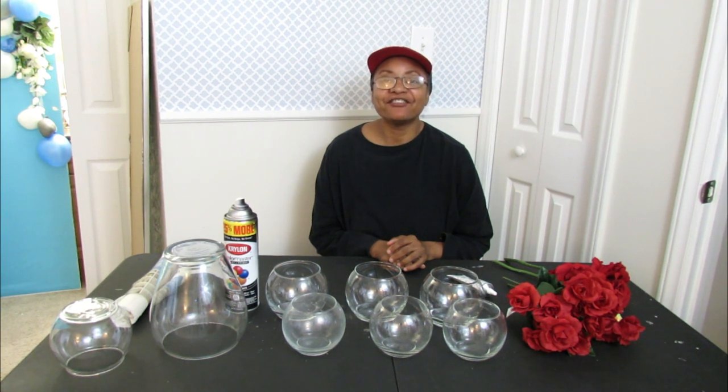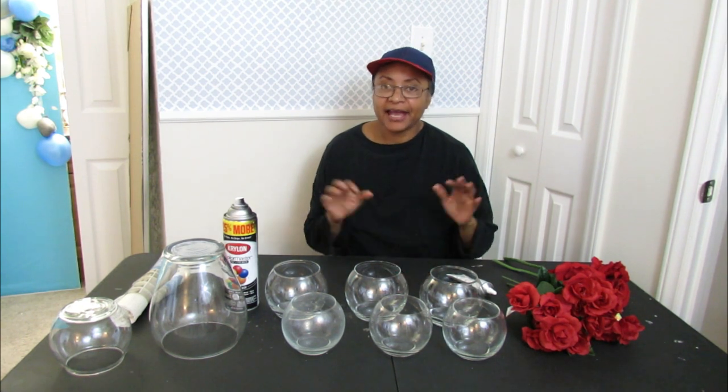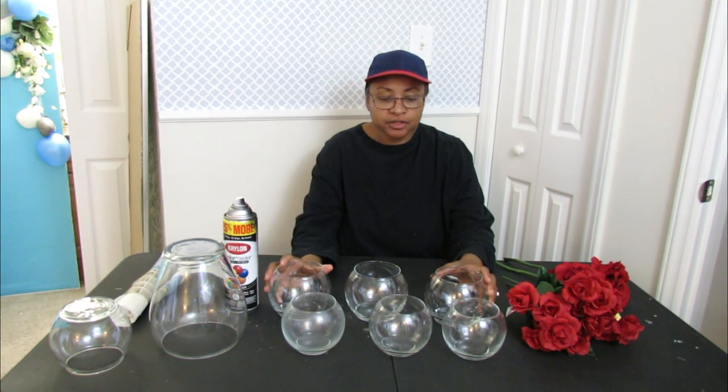Hello guys, I hope you are having an awesome day. I'm back with another DIY project, and this time we're going to be constructing another centerpiece using mainly Dollar Tree items.